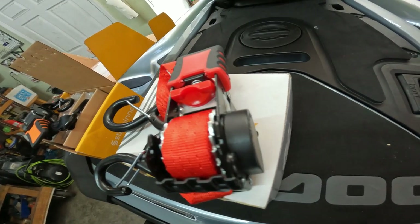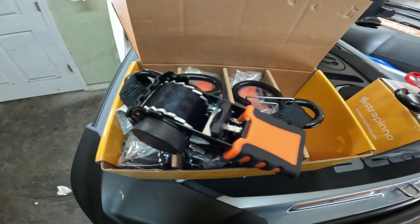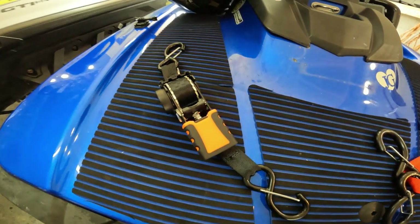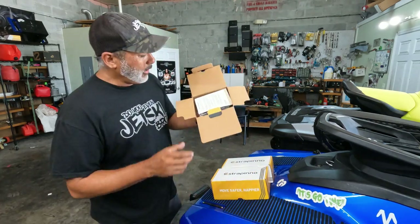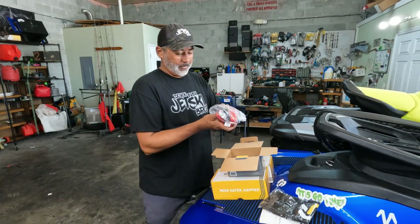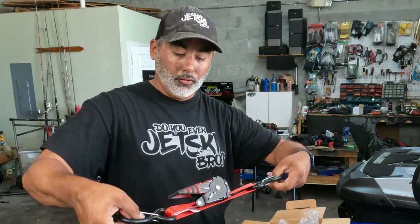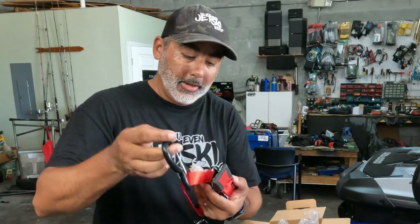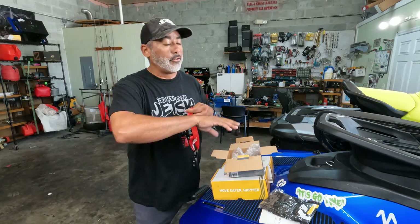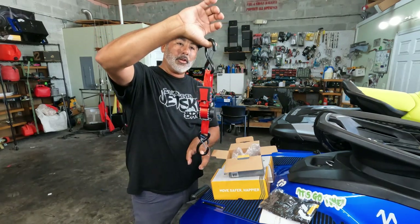In the box it comes with a little bag so you can put the straps in. Now this style of straps is really unique because these are the ones that don't mount to your actual trailer. You can mount them if you like — they have holes in the back for that if you're MacGyver enough. They do have straps that are made for the trailer itself that just mount on, are retractable, and you don't have to take them off.